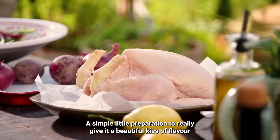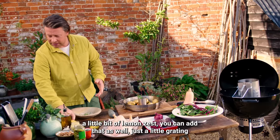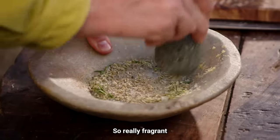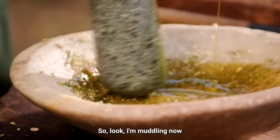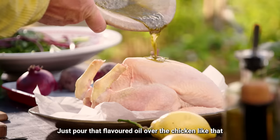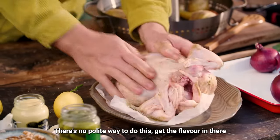Now onto the chicken — a simple little preparation to give it a beautiful kiss of flavour. I'm taking a little bit of fennel seeds, you can use a spice of your choice, salt, pepper, a little bit of rosemary, and if you want you can add a little lemon zest too. Just grate that in and pound it all up to create a lovely flavoured oil — really fragrant. Once you've given it a nice pound, drizzle in some olive oil and muddle it together, then pour it over the chicken. This is a nice big 1.8kg chicken so it can feed a few people. Use your hands to rub that flavoured oil all over the chicken, into all the little cracks and crannies — there's no polite way to do this, get the flavour in there.